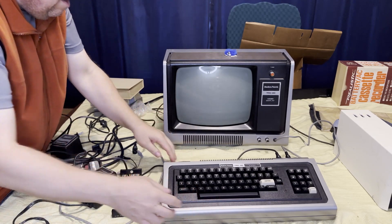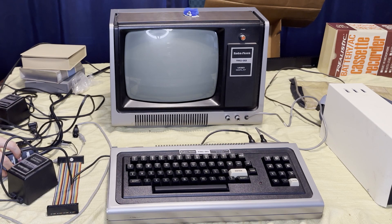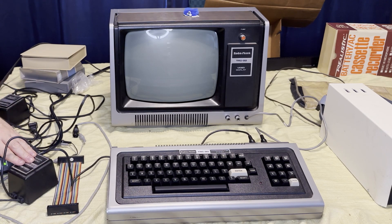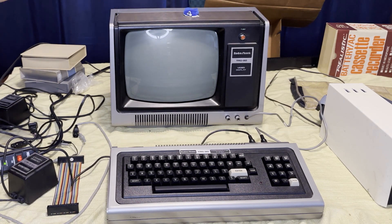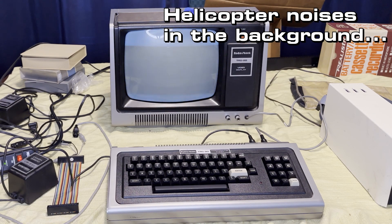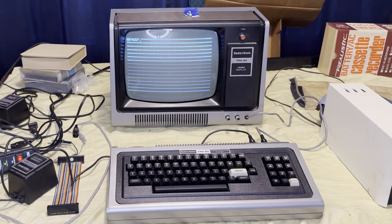Watch those connectors on the back — they're identical. So these are the only things that are going to work for me here. No smoke. That's a good sign. We've got a picture. That's encouraging. Let's try this. We got a picture!